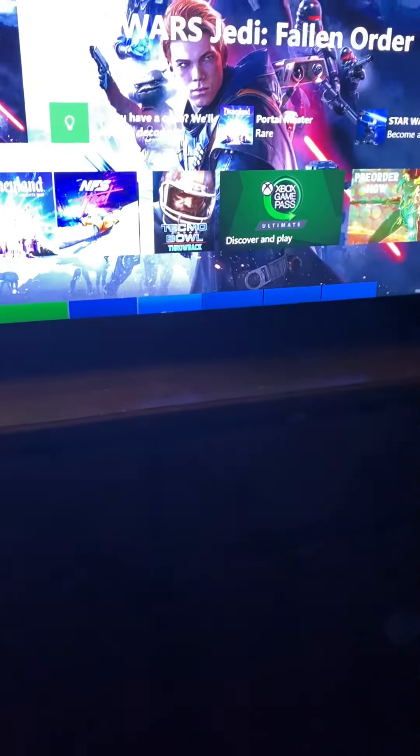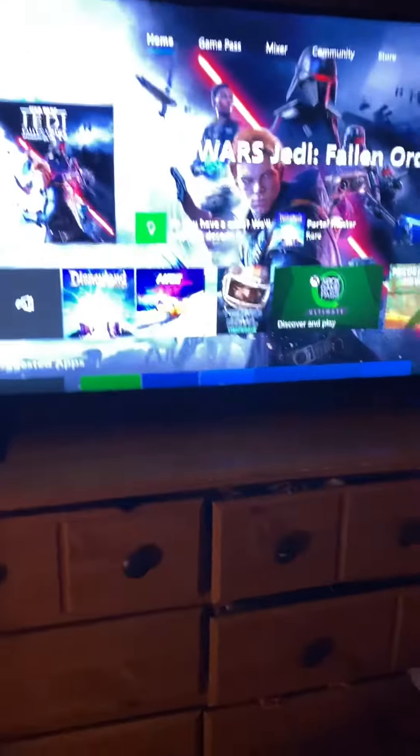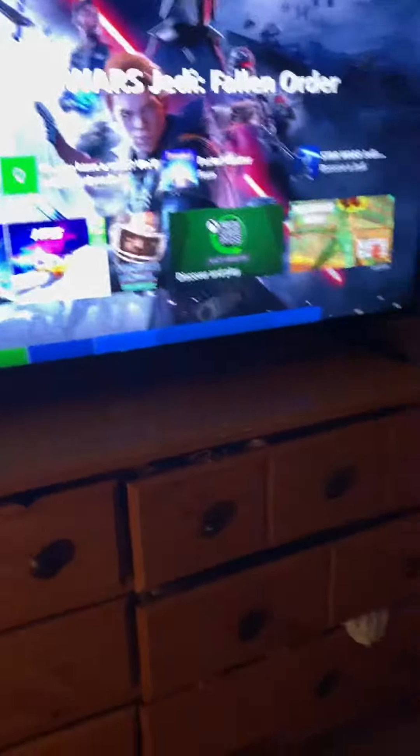So I have a — let me see my TV. It's like a Toshiba or something like that. Fire Stick TV. Insignia. So this is the Fire TV.